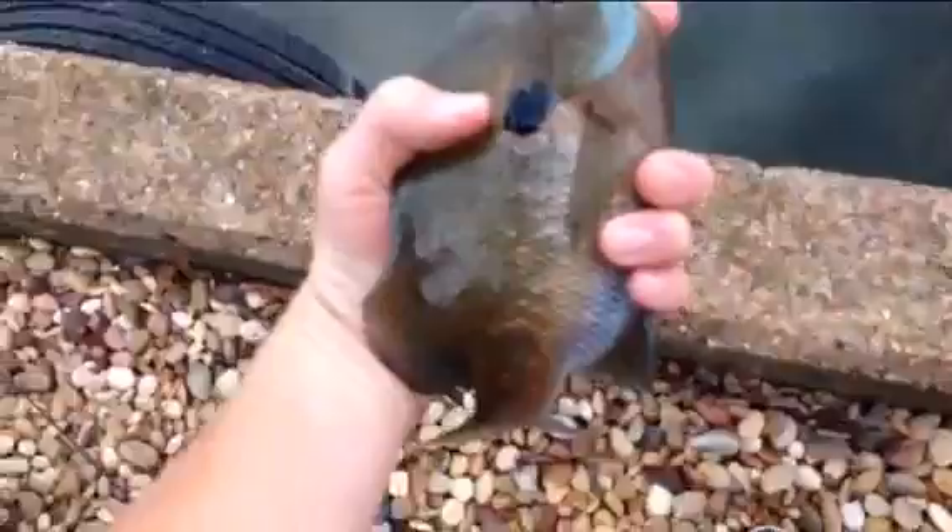Nice bluegill. Nice big colorful bluegill.